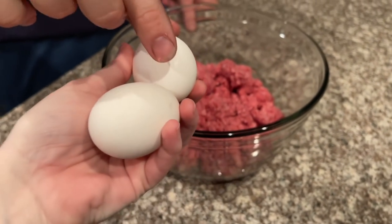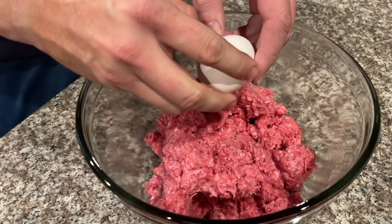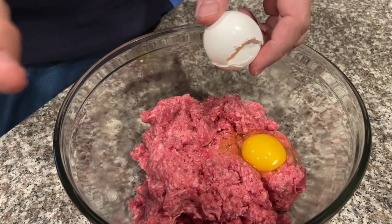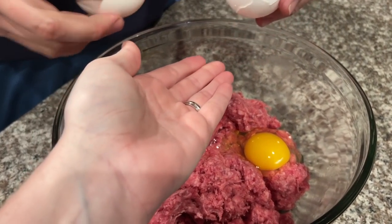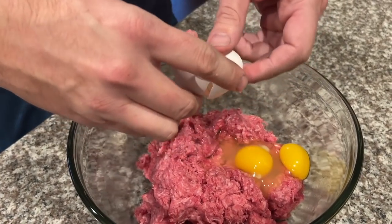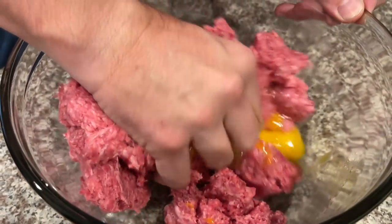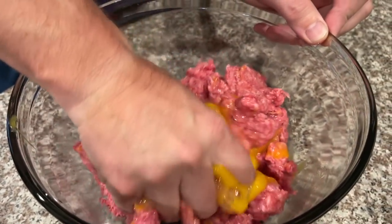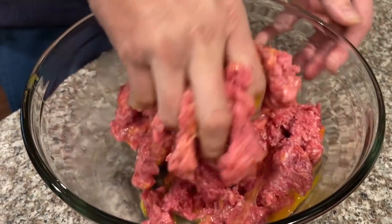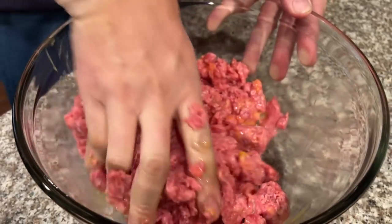Next we're going to add two eggs. Alex is mixing the eggs in — oh my gosh, I'm glad he's doing that, not me! This kind of thickens the mixture up and makes it stick together in the crock pot, so this is a step I would not skip.